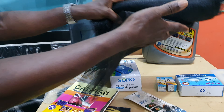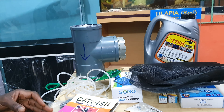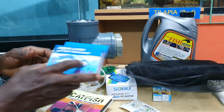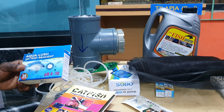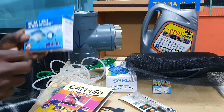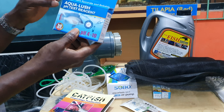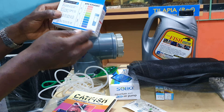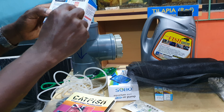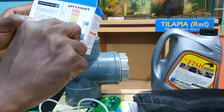Before you do anything at all, I hope you know your water has to be okay. The first way to know that is to do your water test. You can go to the water quality section of my videos on the playlist to see how to test for water. The most popular method is using the liquid test kit. Unless you're color blind, once your water pH is between 6.5 and 7.6 or 8, you are okay — good to go.